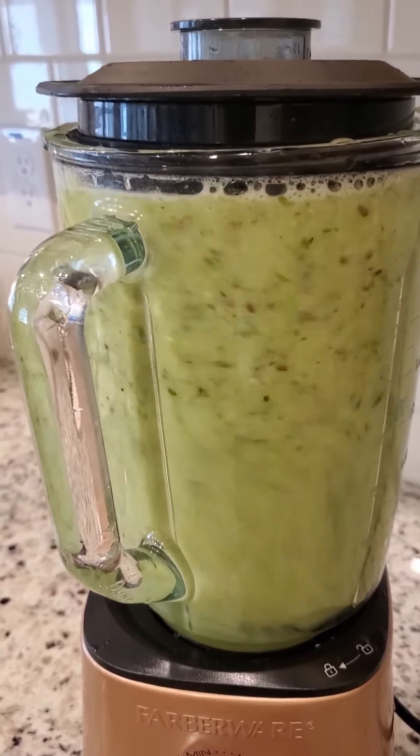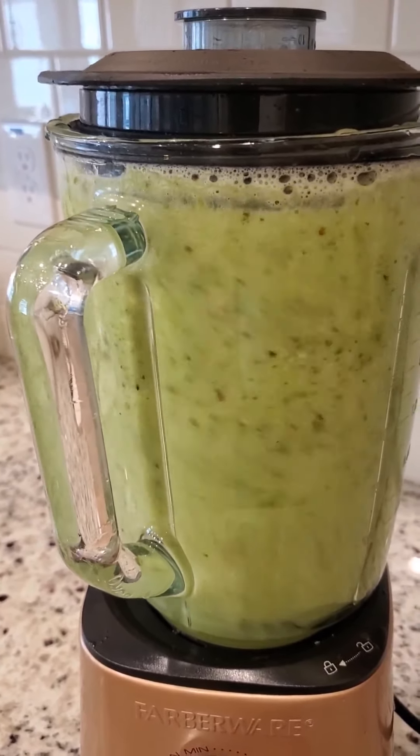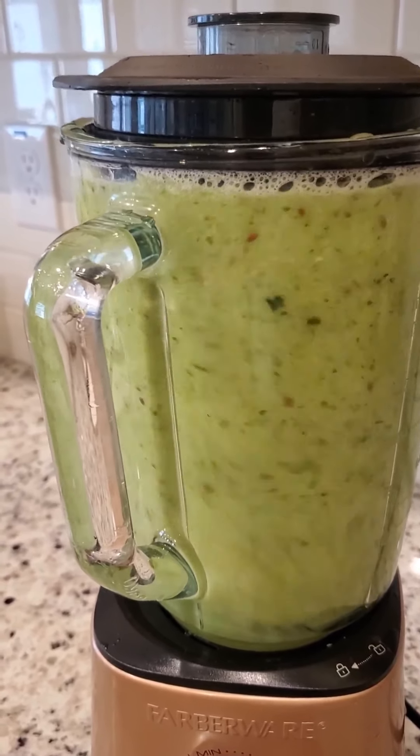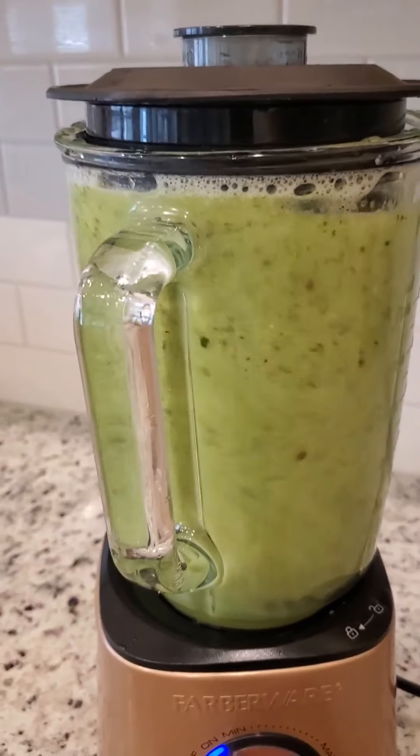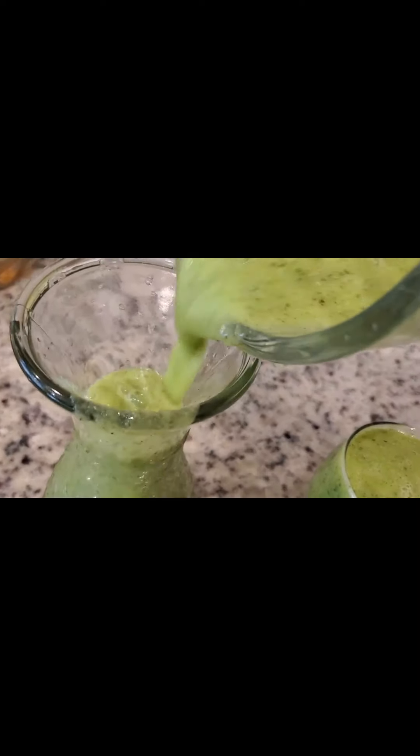Hi everyone, my shake is ready. In this blender I have asparagus, I have honeydew, I have chia and flax seeds, I also have cilantro. I added some water and now I have this wonderful shake.